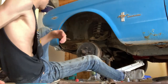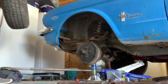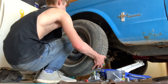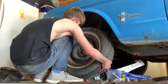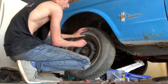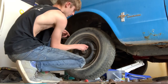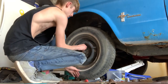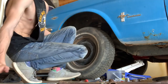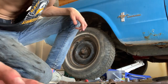Now all we have to do is put the wheel back on. I'm sure anybody watching this knows how to put lug nuts on, so I'm not going to show you guys that, but yeah — we're done with that wheel.